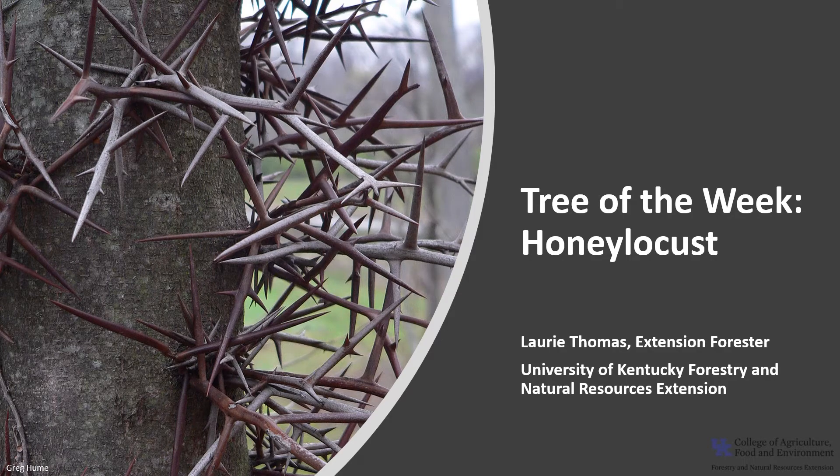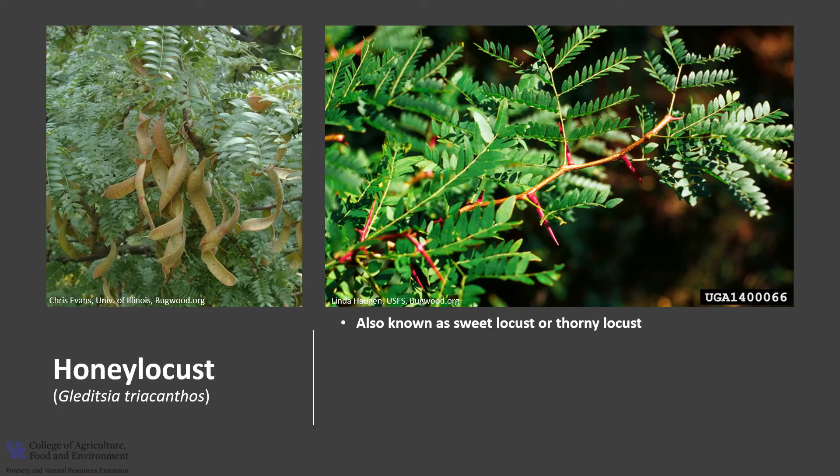I'm Laurie Thomas with the University of Kentucky Forestry and Natural Resource Extension, and I'm here with the tree of the week: the honey locust. Honey locust, Gleditsia triacanthos, is also known as sweet locust or thorny locust.